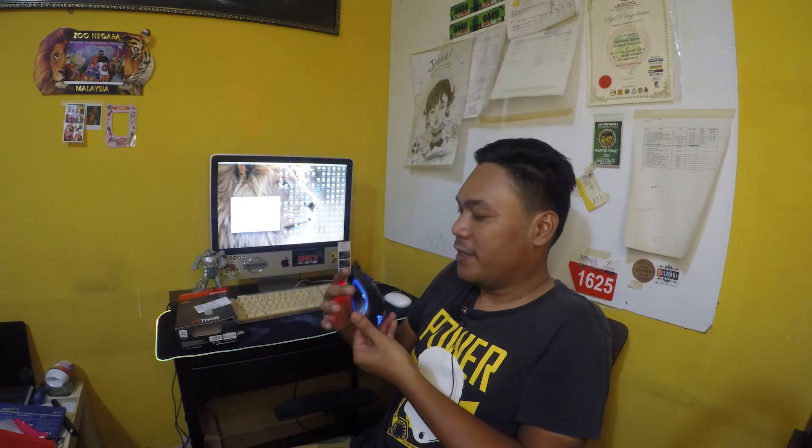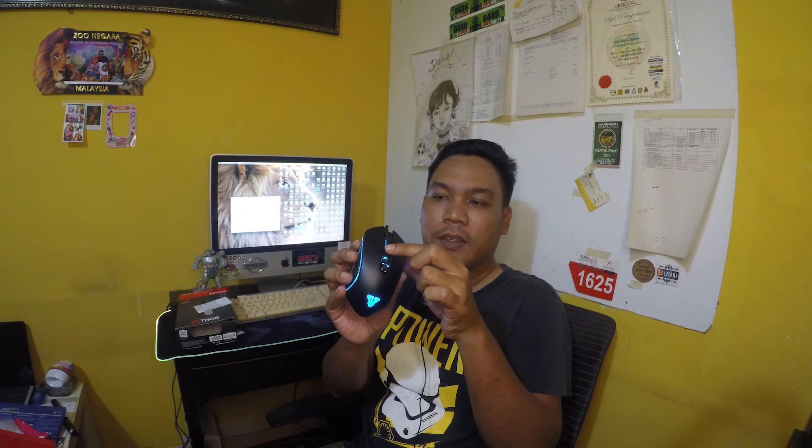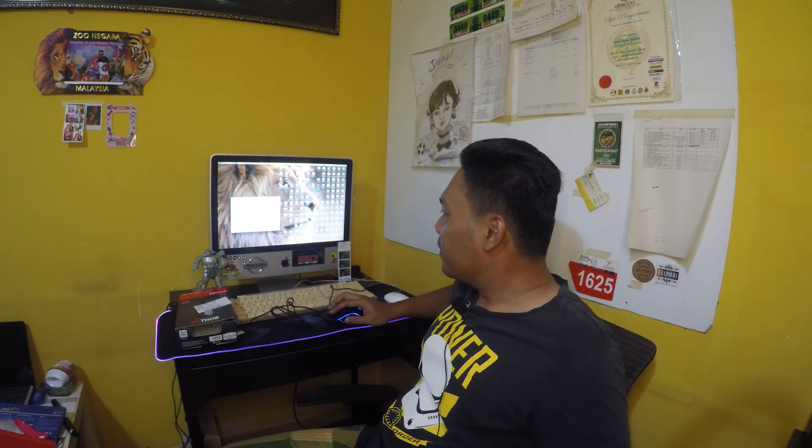Ha, ni guys — nampak tak? Ha, ada warna guys. Fontek — logo Fontek. Dia akan tukar warna RGB eh. Dia punya scroll dia getah, memang sedap. Dia ada 3 button — tambah, tambah dan tolak. Dan macam biasa, dia berfungsi juga. Berfungsi dengan baik, laju lah.